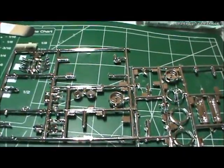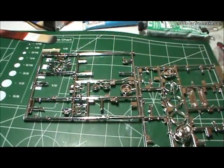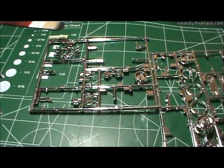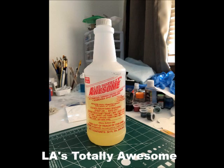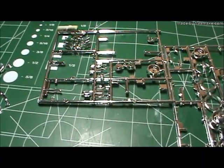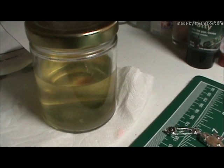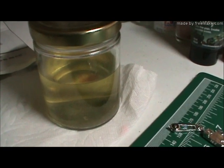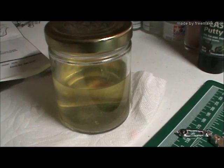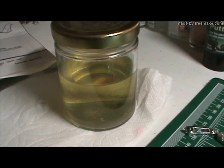One of the things everybody talks about is how do you strip chrome. I've been using for years a product called LA's Totally Awesome — it's a bottle of cleaner you can get at the Dollar Tree for a buck. I poured a little into this jar and I'll be putting the chrome parts in there. Within an hour the chrome is gone. Unlike Easy Off or other highly caustic materials, this is basically a soap or detergent — not really caustic — and I love it.